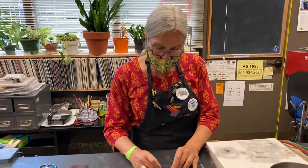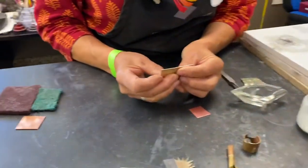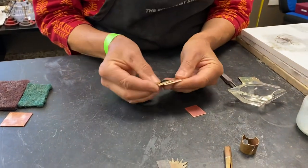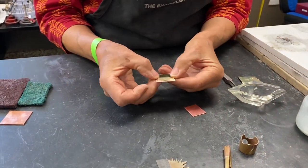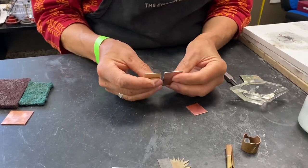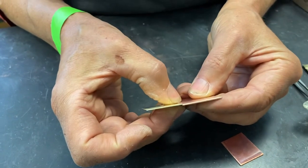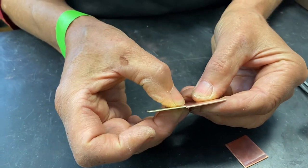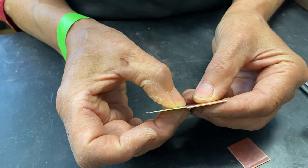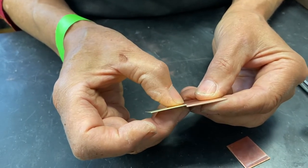The first one we're going to do today is our butt joint. What I need to look at is my metal and the size of it. My copper is a little bit bigger than my brass. So it's the area of the metal, but it's also the thickness. I can see that my copper is a little bit thicker — probably not too much to worry about, but when you do get varying thicknesses, you do run into problems soldering.